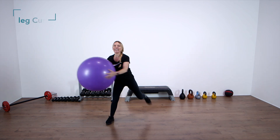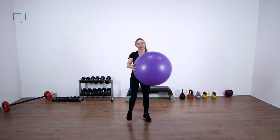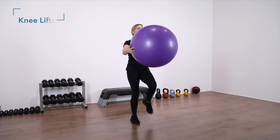Take the ball side to side — eight, seven, six, five, four, three, two. Knee lifts. Eight, seven, six, five, four, three, two, one.